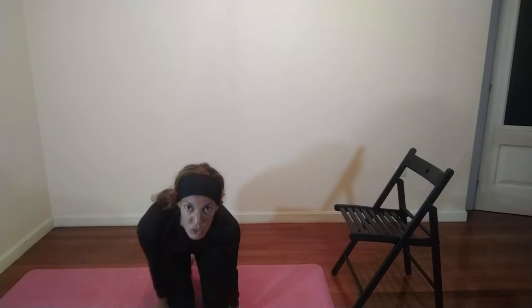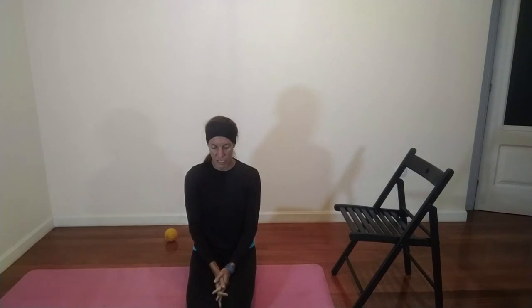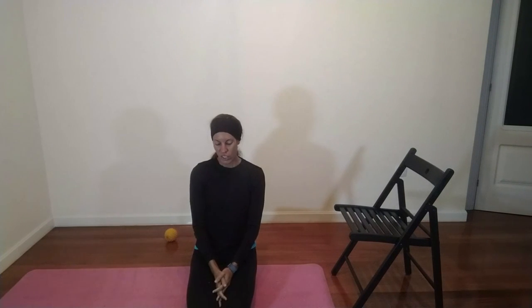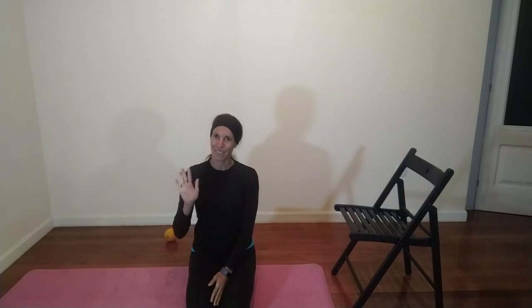So these are a few exercises, stretches, and release work that you can do to help your foot if you're experiencing plantar fasciitis, but also if you want to work on your foot core. I hope you enjoyed this video. If you liked it, please subscribe to my channel. If you've got any other suggestions for content you'd like me to work on, please send a message. Thank you so much for watching, and I hope I will see you in my next video soon. Bye-bye.